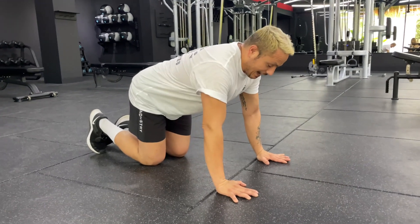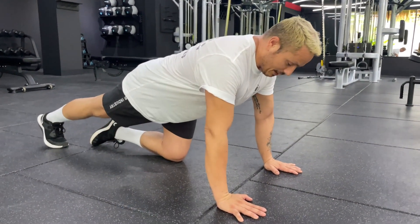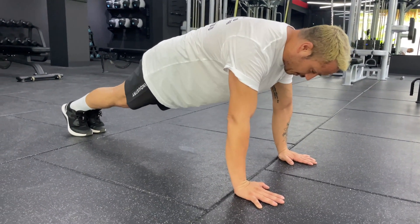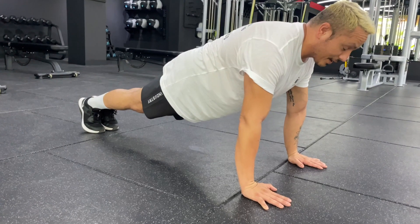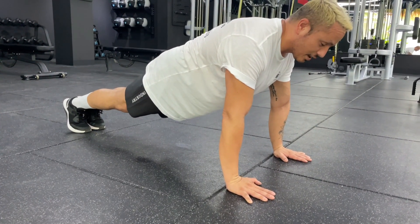The very first thing you're going to learn or understand that happens in a push-up is you need to learn to be in a good plank position. What I mean by that is your feet are going to be behind you. You're going to have them together. Squeeze your butt and squeeze your belly. You need to hold a good, strong plank before you perform a push-up.